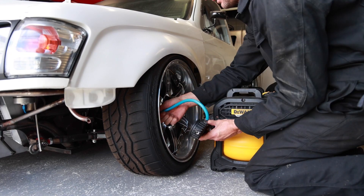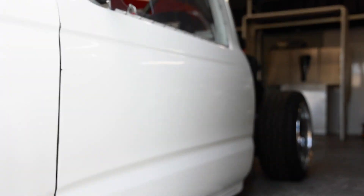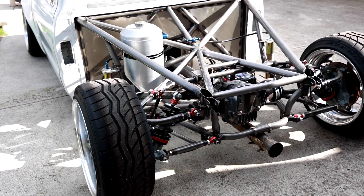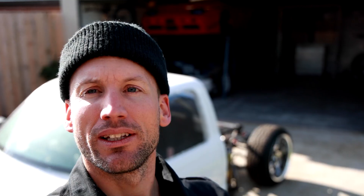I've just got the airjacks deflated on the Hilux and it's hit the ground again, and now we can give it a clean up. Let's start it up and blow some cobwebs out of it — we can bring that SR20 to life.